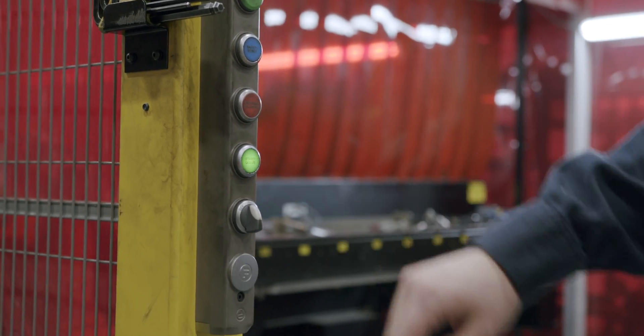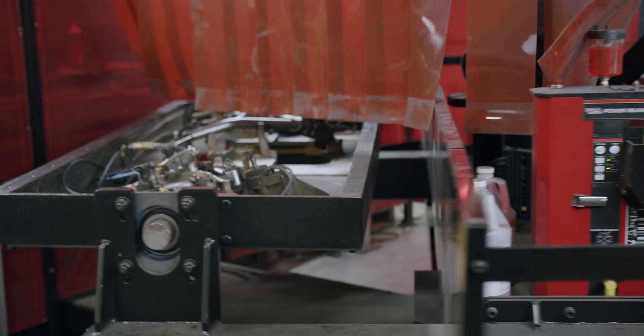We also looked at tube angles and tube bends — where they need to be and how they need to come together — so that we can better utilize our robotic welder for our manufacturing process.